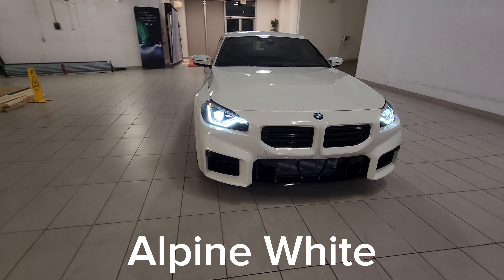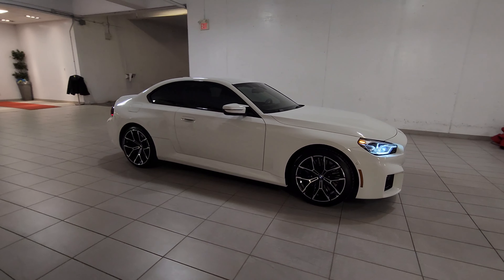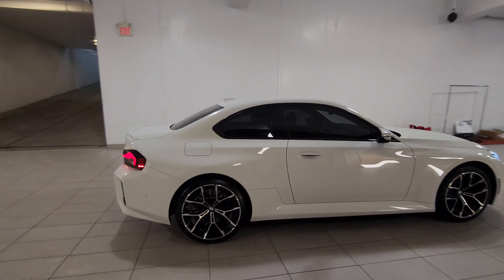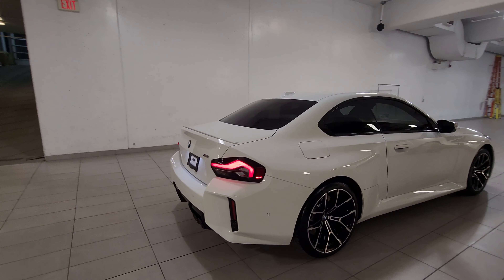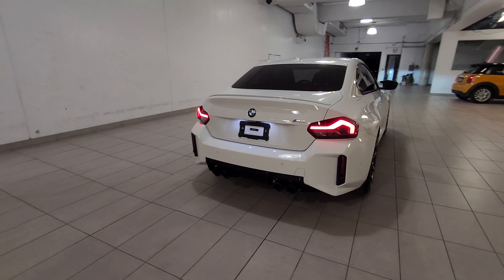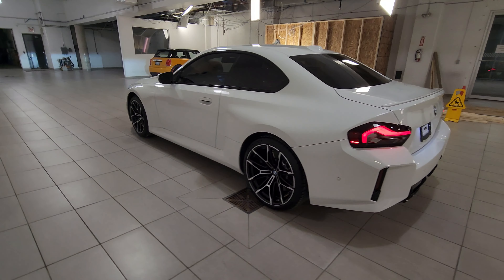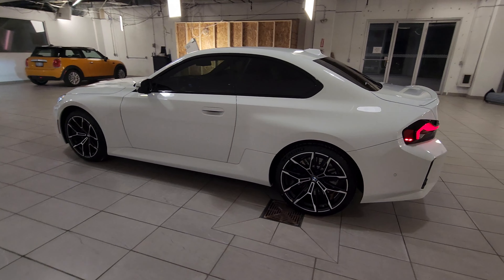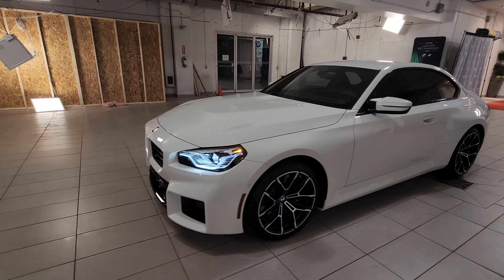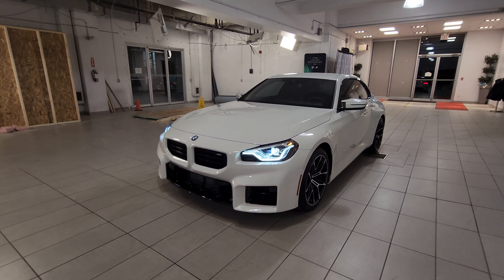This is one of the two no-charge paint choices — you've got Alpine white and you've got Zandvoort blue. Originally I liked Alpine white more than Zandvoort blue, but now I actually like Zandvoort blue more, just by a small margin. They're both good, but Zandvoort has started to grow on me. I see it kind of as the modern-day Estoril blue.